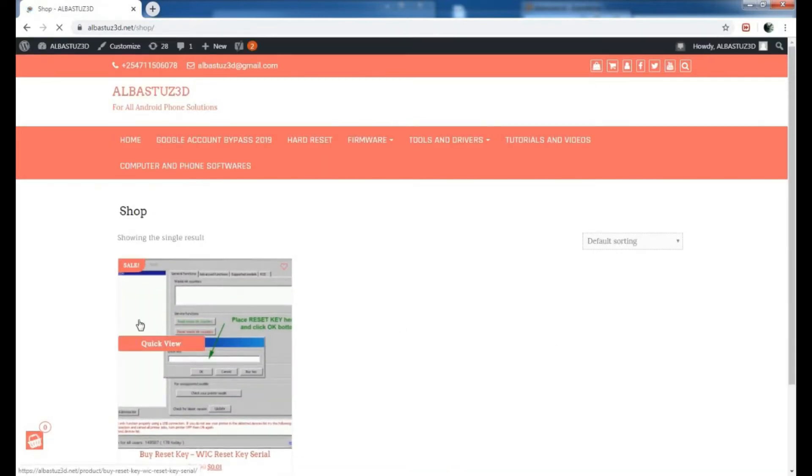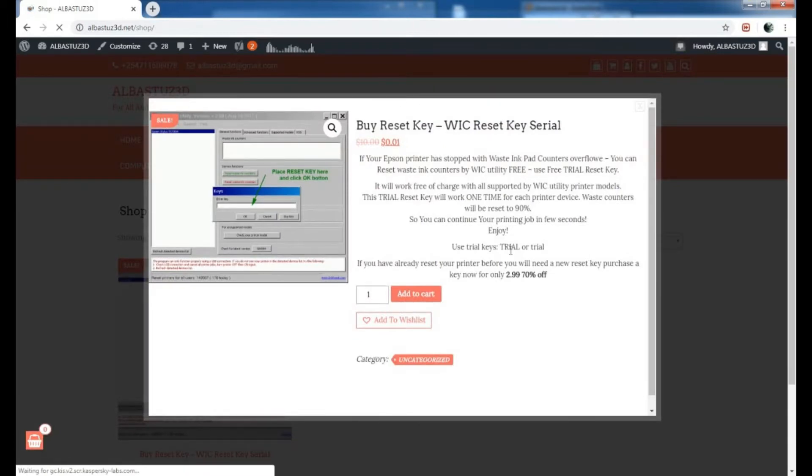Here you'll want to click on the Shop. Just click on the Shop and you'll be taken to this product — the Buy Reset Key, the WIC Reset Key. We'll need to buy this product, and as you can see it's only one cent, so just click on Add to Cart.